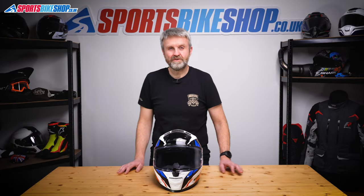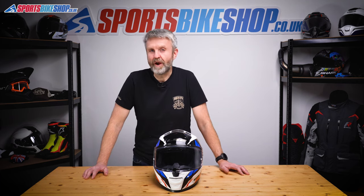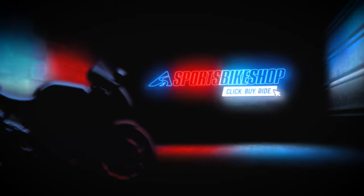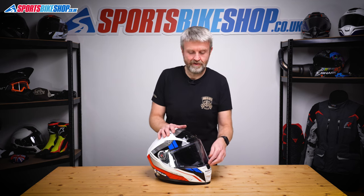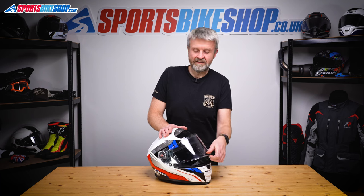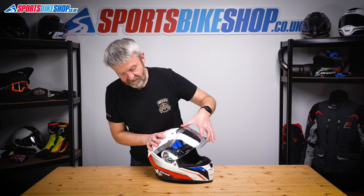Hi, I'm Tony. Welcome to Sports Bike Shop's video about changing the visor on an LS2 Vector2 helmet. There's a lot of complex looking stuff with the LS2 Vector2 helmet when you look at the visor changing mechanism. It's possibly a little bit more complicated than it needs to be in my opinion, but hopefully this will help you demystify it slightly.